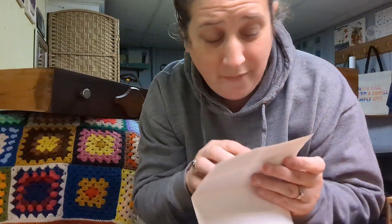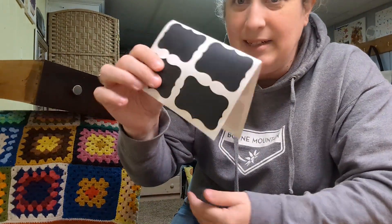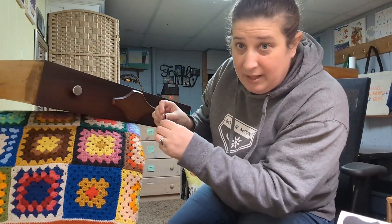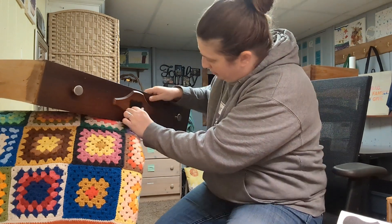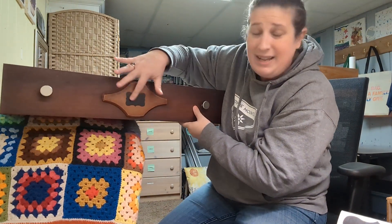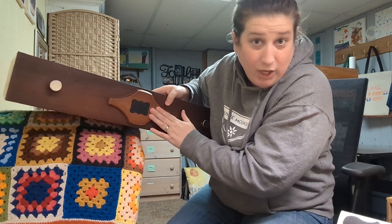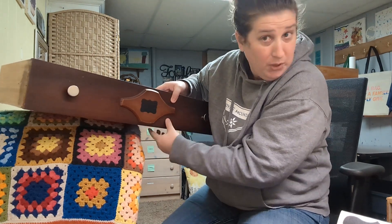I'm going to get started cleaning all these drawers and getting them labeled. First thing I'm going to do — this is my top drawer right here — I'm going to take these little sticky things I got. They're little mini sticky chalkboards, and I'm going to put them in the middle so I can label the drawers. Now I can label them, but if I change my mind and I don't want this drawer to be herbs, I can erase it and rewrite something else. Pretty cool, huh?